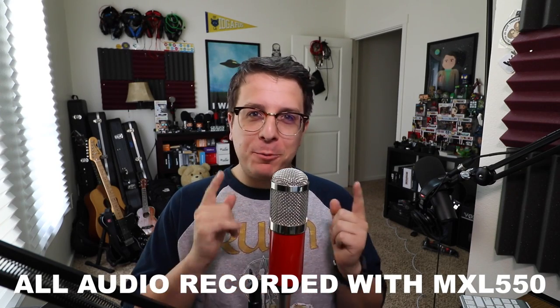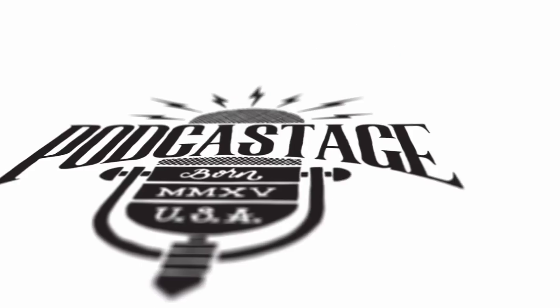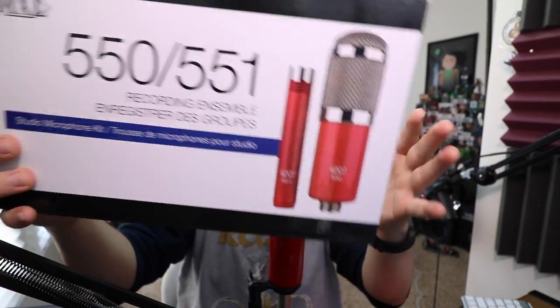Hey guys, this is Austin and I'm back with another microphone test video. Today I'm reviewing the MXL 550, as requested by our viewer Sir Nigel Gaming Cogs. This is part one of two of a review series where I'll be doing the 550 and the 551 as well.